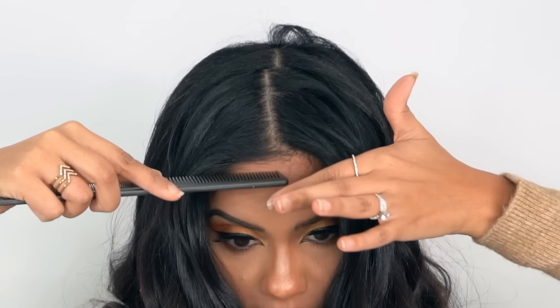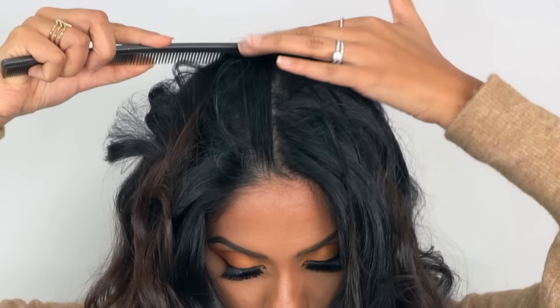We're going to start by creating a center part in our hair — you want to make this as straight as possible. Once you have that, you're going to go back about two to three inches. Keep your head straight, lay your comb on top, and wherever it lays flat is the top of your head — that's your ideal spot to start your bangs.